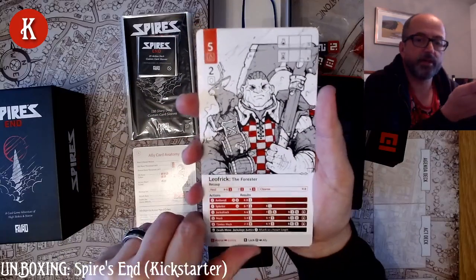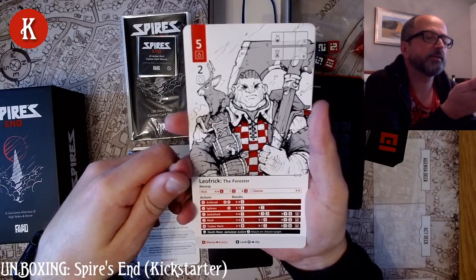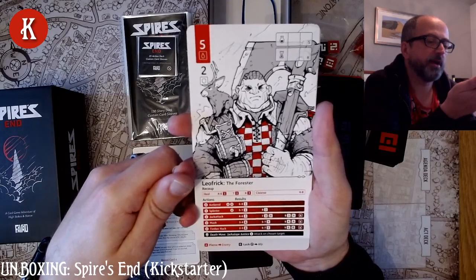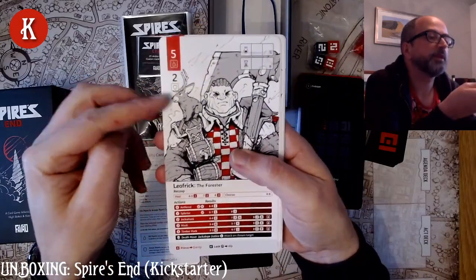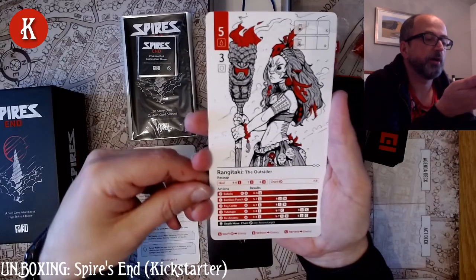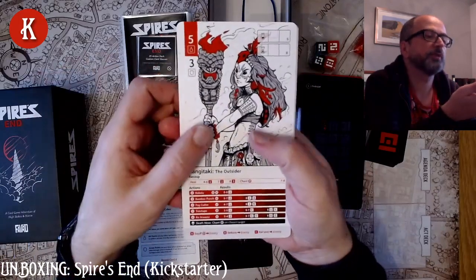Leo Frick the Forester has a little creature on his shoulder with antlers, a massive axe, and several barrels of alcohol on his chest it looks like. His actions are antlered, splinter, jack attack, mash, timber hack. And his death move is jackalope justice. His stats are 5 and 2. And then we have Rangitaki the Outsider — actions are babaloo, bamboo punch, fog cutter, tututupo, ku anu anu. Her death move is chant. And her stats are 5 and 3.